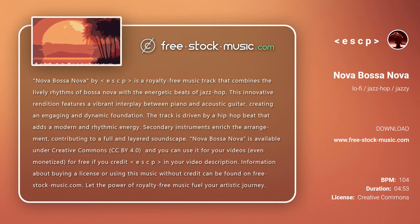Nova Bossa Nova is available under Creative Commons CC BY 4.0, and you can use it for your videos — even monetized — for free if you credit ESCP in your video description. Information about buying a license or using this music without credit can be found on free-stock-music.com. Let the power of royalty-free music fuel your artistic journey.